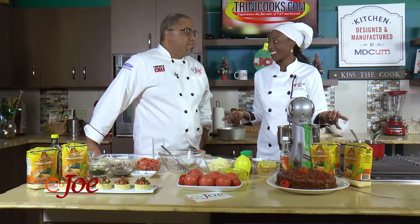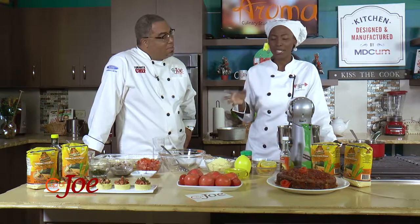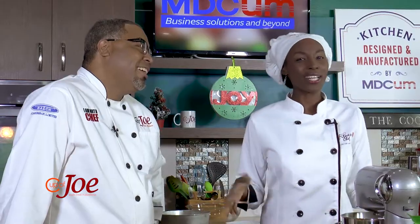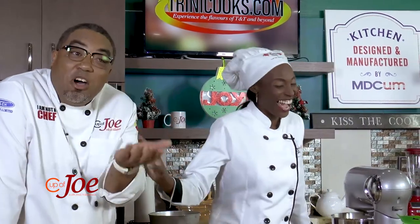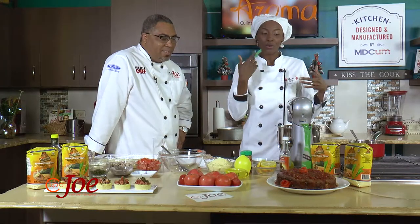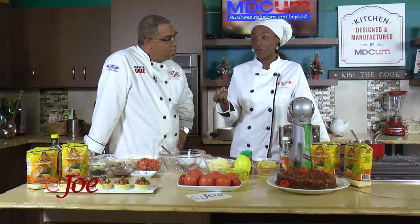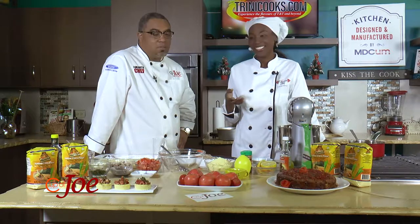Charlene: I did a lemon crumb cake. I used the cornmeal as my base instead of flour. You know, everyone thinks with cornmeal they could do polenta, or pastel, or cornmeal pie. I didn't want to do something ordinary - I wanted to be extraordinary. I tried to make it healthy, so no regular flour. I replaced it with cornmeal and almond meal - it's like almond flour but coarser, so it has a consistency similar to cornmeal.